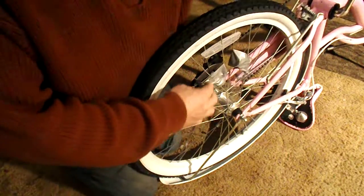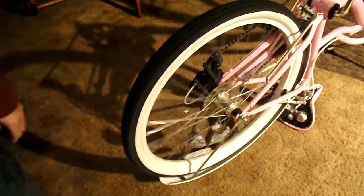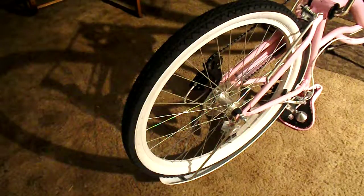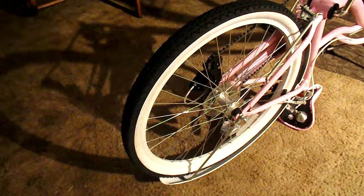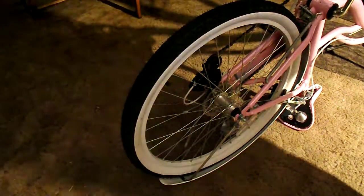Now, what those weights do is they make the wheel so it's unbalanced. The way that a flying saucer propels itself is with an unbalanced gyroscope, like that.